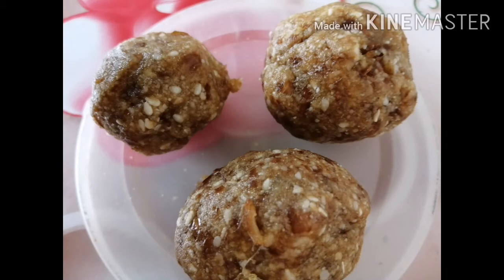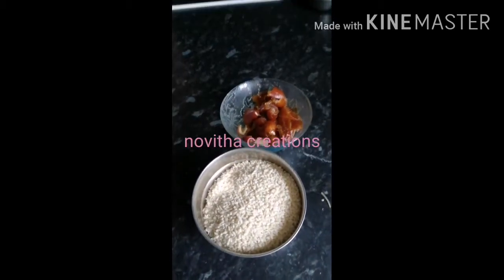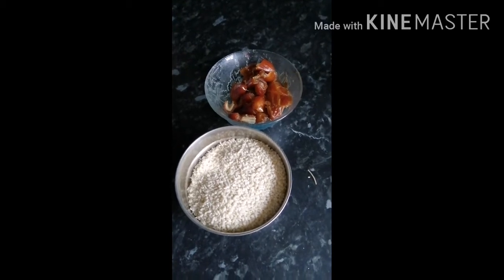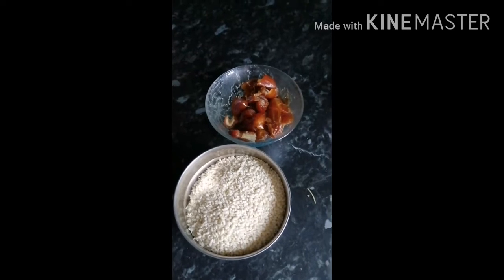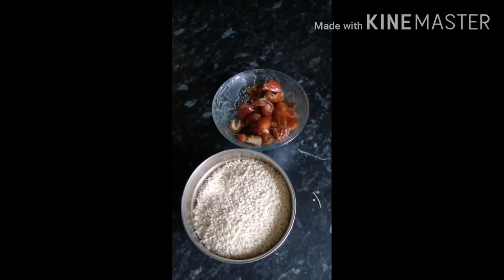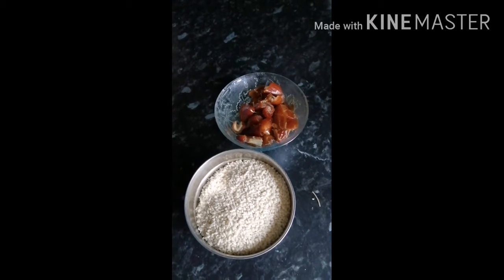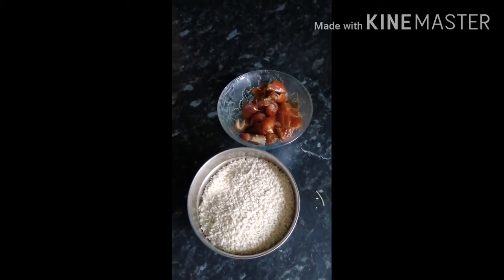Welcome back to Novita Creations. Today I am showing a healthy laddu which will reduce your health problems. If you have calcium or iron deficiency, if you take two laddus a week, then your calcium and iron deficiency will go away.